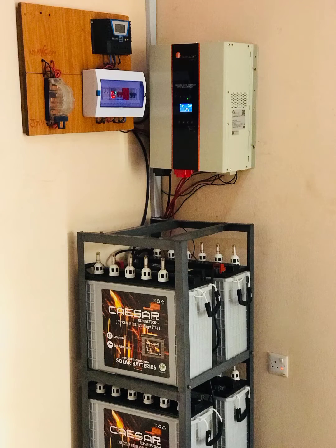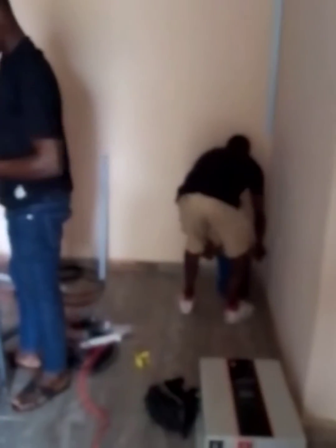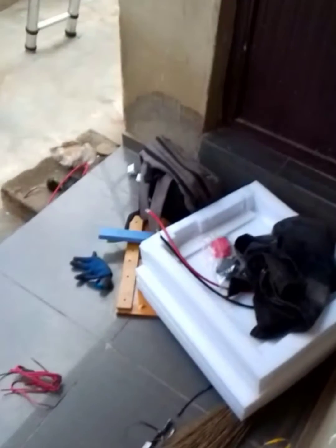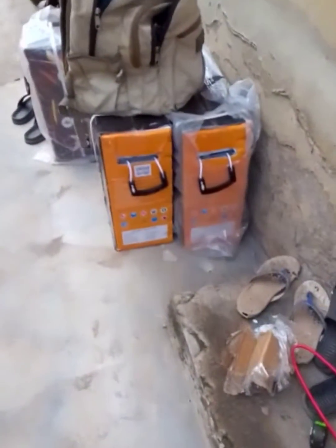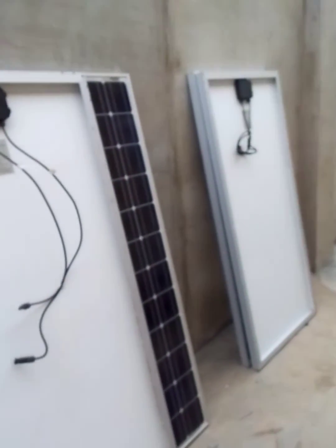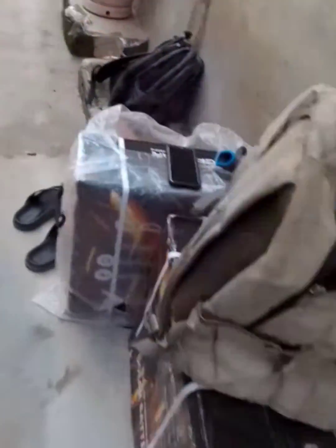Good day everybody, my name is Paul Akindusi. This is another installation by Installer Paul. If you have not subscribed to our YouTube channel, please ensure you subscribe. The name of the channel is Installer Paul. If you want to learn about solar, CCTV, intercom, electric fence, wire — anything that relates to ELB systems — you can come to our YouTube channel to learn about it.